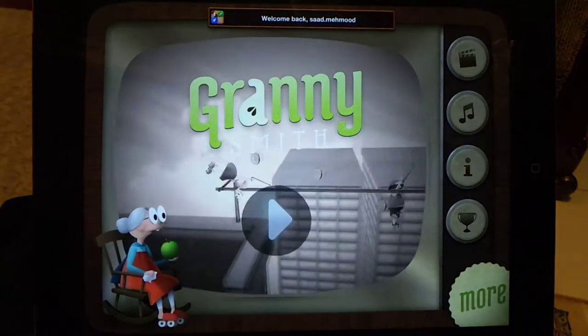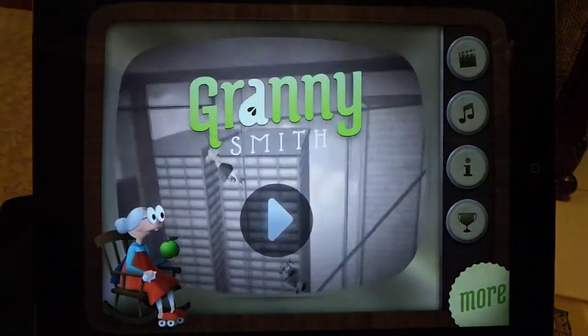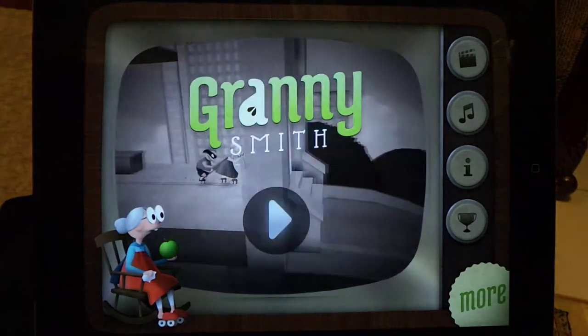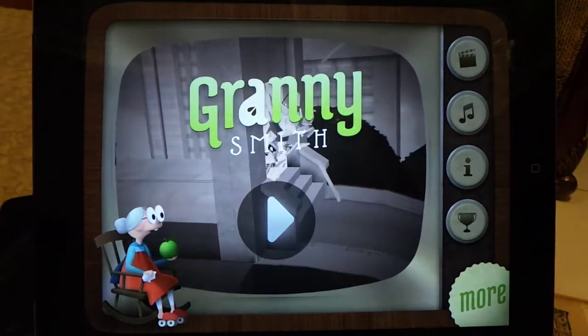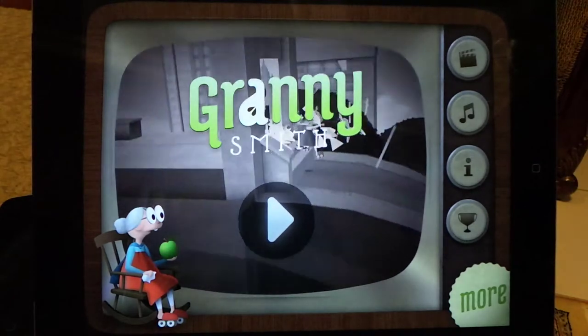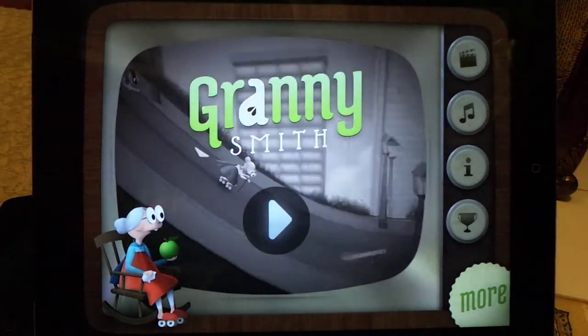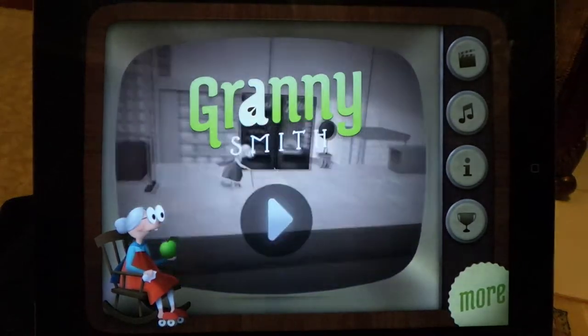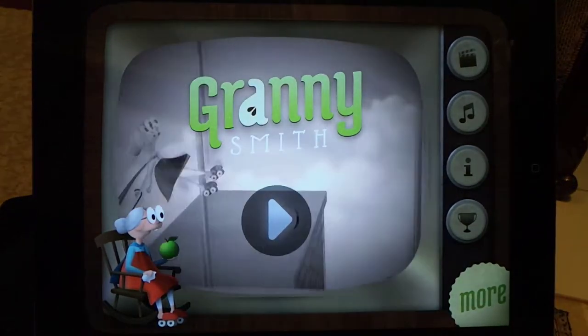What's up everyone, this is the gaming review of iPad 4. This is the Granny Smith game running on iPad 4. This game has gone free and now you can download it from the Apple App Store for free. Let's check out the game — I haven't actually played this game before today, I have just downloaded it.